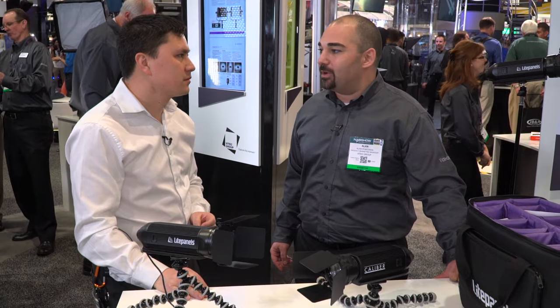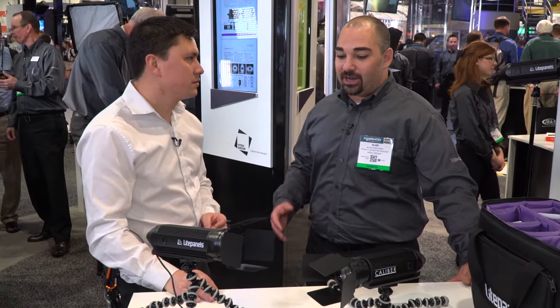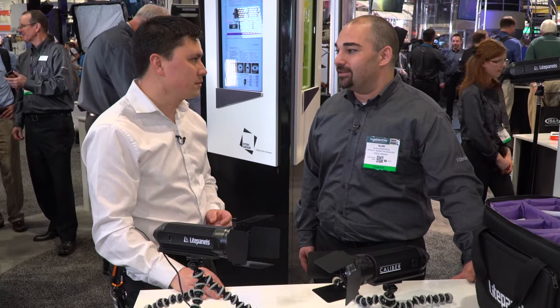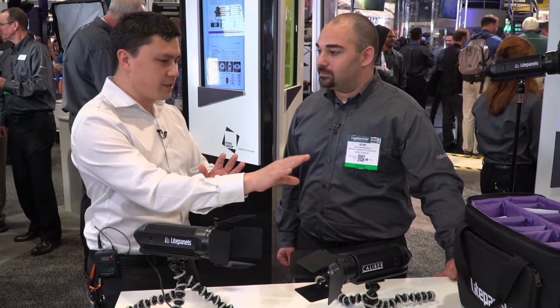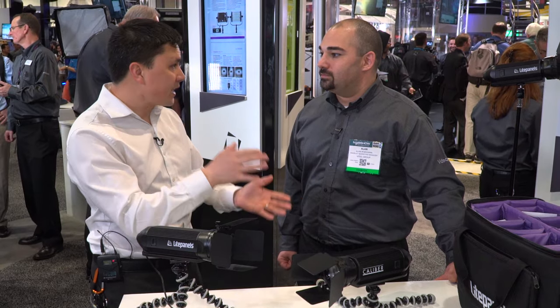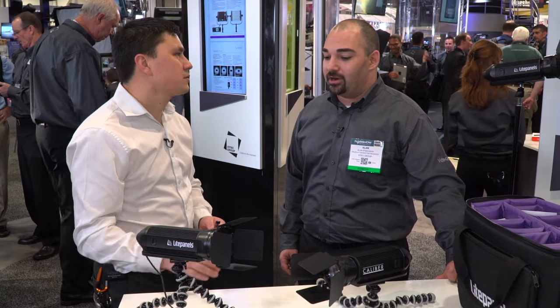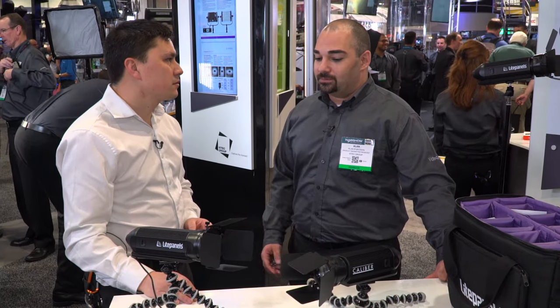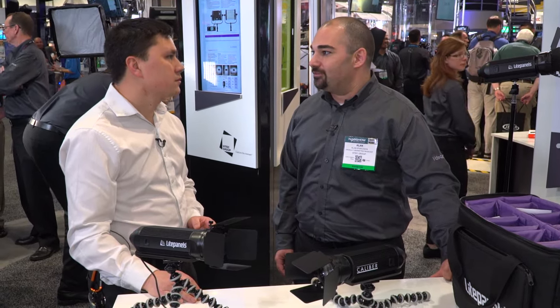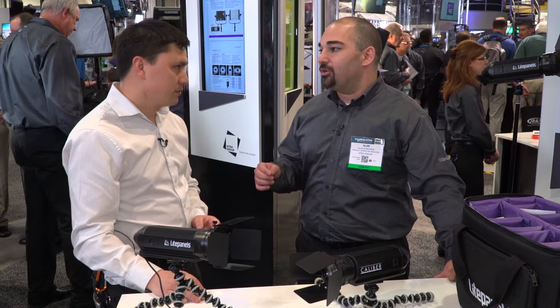It's been really well thought out by our engineering team — kudos to them and the product management for creating this really affordable lighting kit. You can also run it on AC power, which is included in the kit. And I should mention that you get a little bit more output when running it off AC.